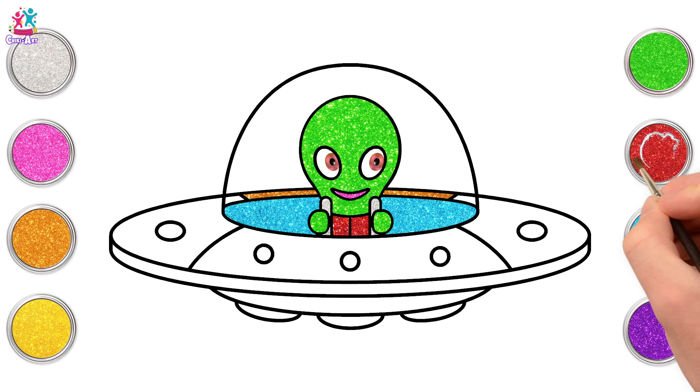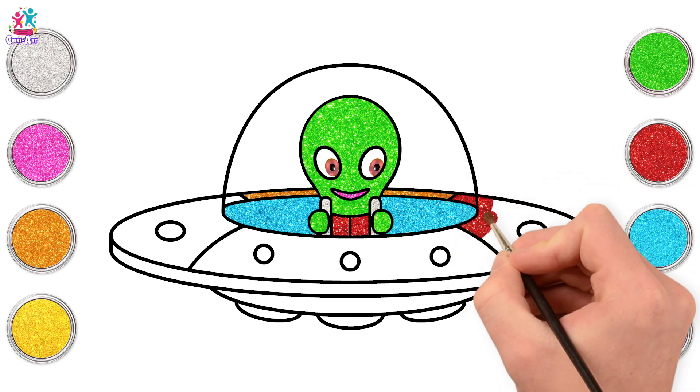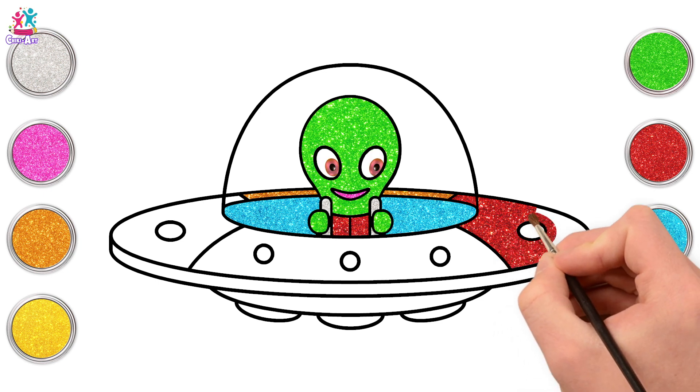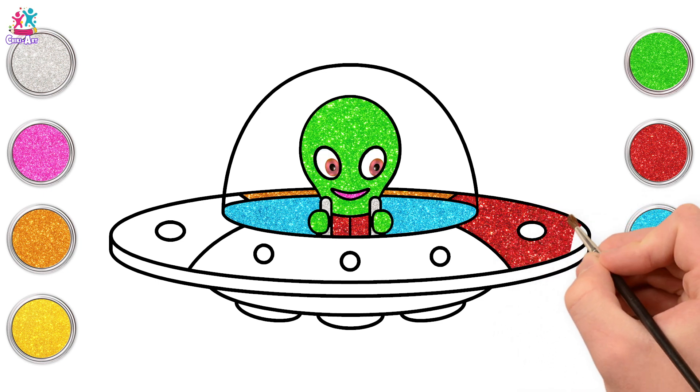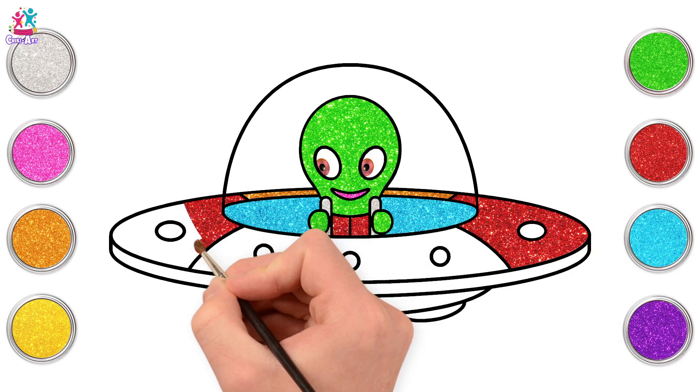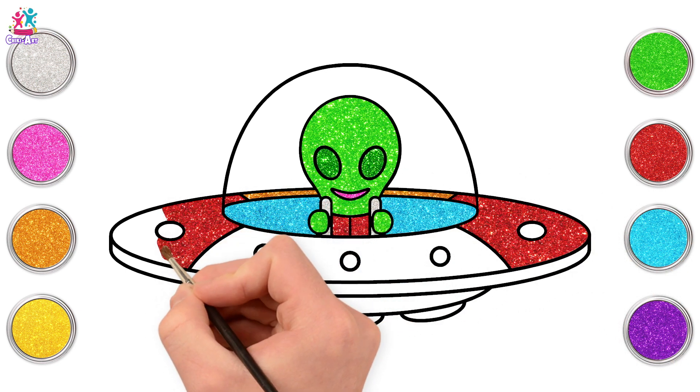And red for the next section. So the great thing about dividing our flying saucer into sections is that you can choose different colours for each. Let's go for red on the other side too. Symmetry is always a good thing, because it's the same on both sides.